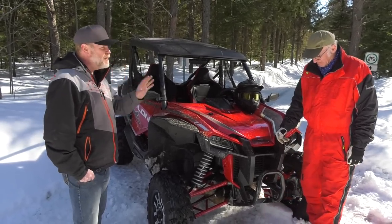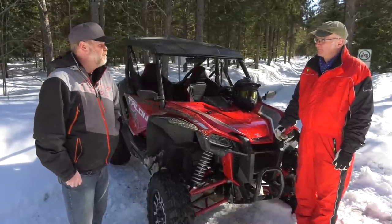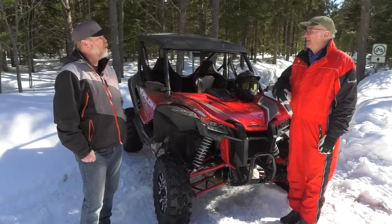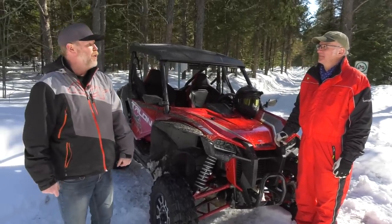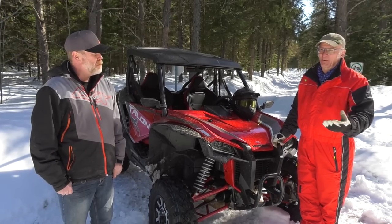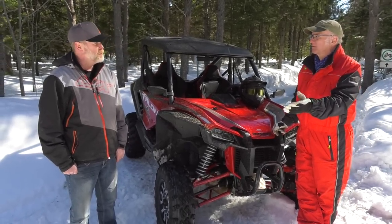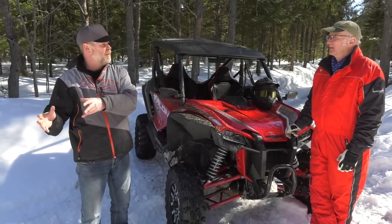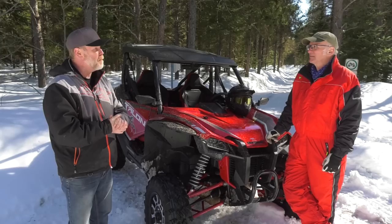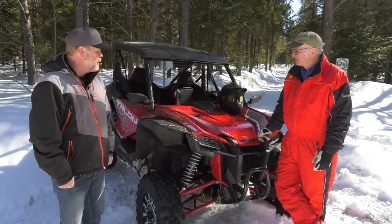This is the first time in six years of doing this that I'm going to give a near-perfect score — 4.99 out of 5. It's not quite perfect because of one thing: the dash. You cannot see anything on it in daytime. You can't see your speed, whether you're in manual or automatic mode, fuel level, or if the engine is overheating. The placement means you have to really strain to read it. That instrument panel is the one thing I hate about this machine.